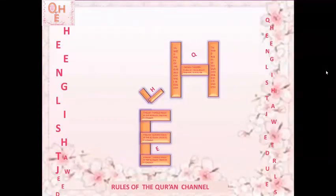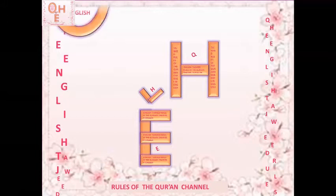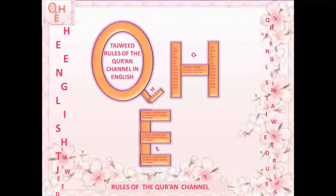Bismillah ar-rahman ar-rahim, wa salatu wa salamu ala rasulillahi sallallahu alayhi wa salam. Salamu alaykum wa rahmatullahi wa barakatuh. Welcome back to my channel, QHE Tajweed Rules of the Quran Channel in English.